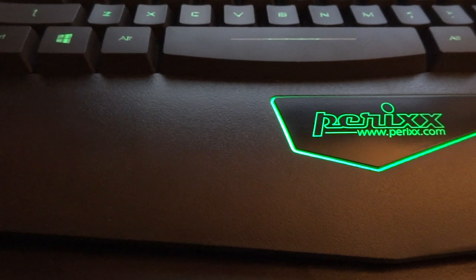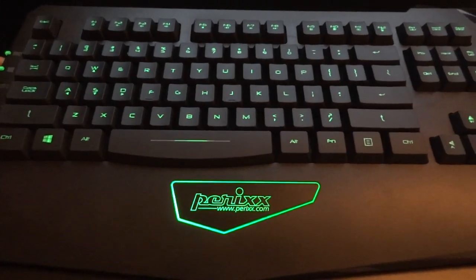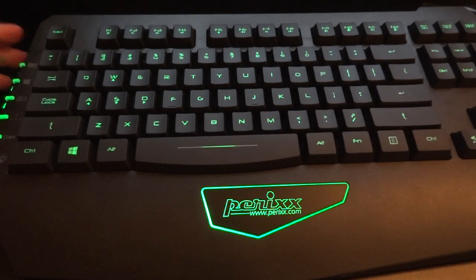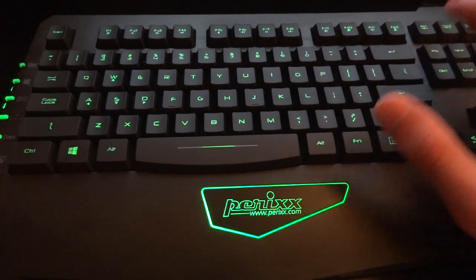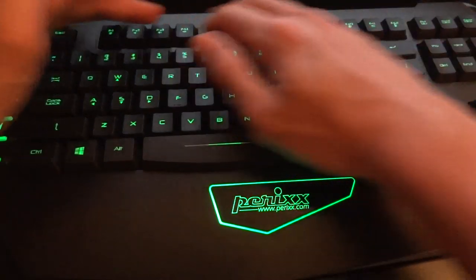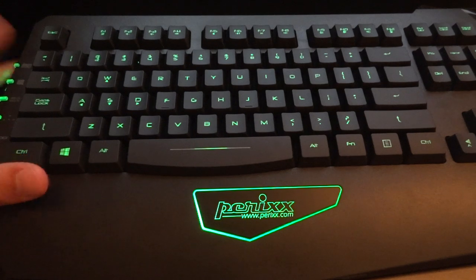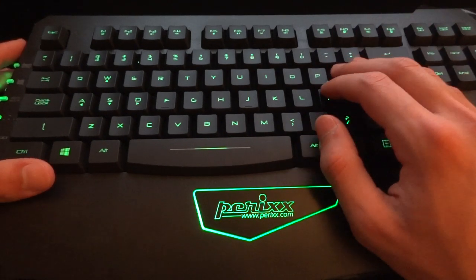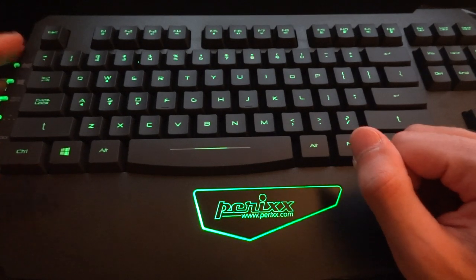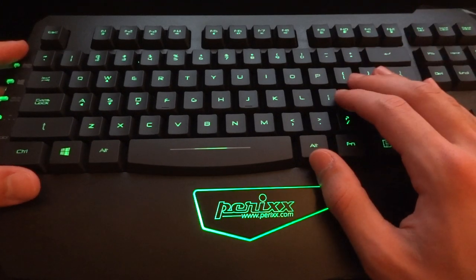This has been a review for the Perixx PX1800 gaming keyboard. I've got to say top marks to Perixx — 10 out of 10 in my opinion, especially at its price. Unbelievable quality for what you get. You really can't go wrong. It's backlit, it's really nice to game on, and depending on your preference it could be nice to type on. It's got great functionalities and overall just looks and feels brilliant. Highly recommended. If you want to check this keyboard out, make sure you check the link in the description below. If you like this video, give it a thumbs up, and if you want to see more videos like this, subscribe. It always helps if you can favourite and share the video.